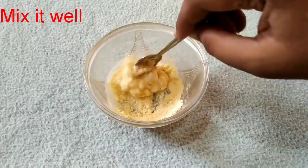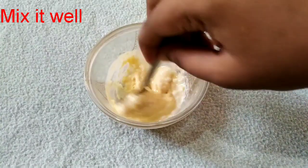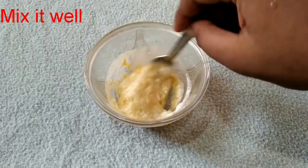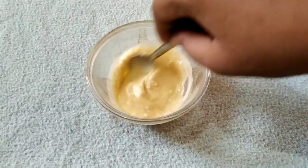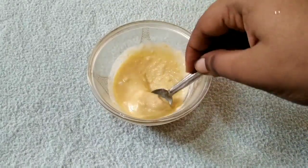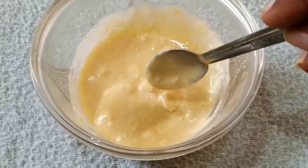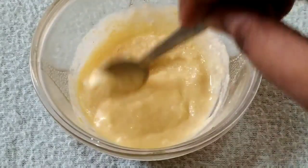Mix everything well. Leave it to rest for 5 minutes. Then it looks creamy, smooth, soft like this.